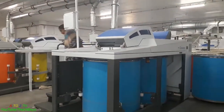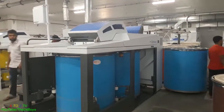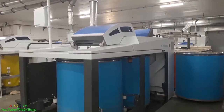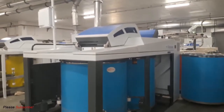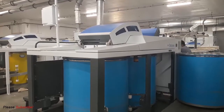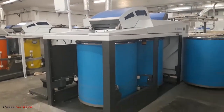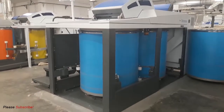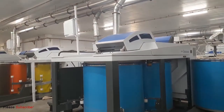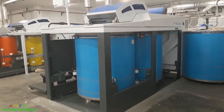Now it's time for doffing. What will happen here is the machine will release the full loaded can, take the empty can, and start to recoil the sliver inside the empty can. It's a continuous process — one can goes and another comes. This can is already near complete because the yellow lamp is blinking, meaning it's nearly reached the 8,000 meters set in the display. When it blinks, it's time to change the can.